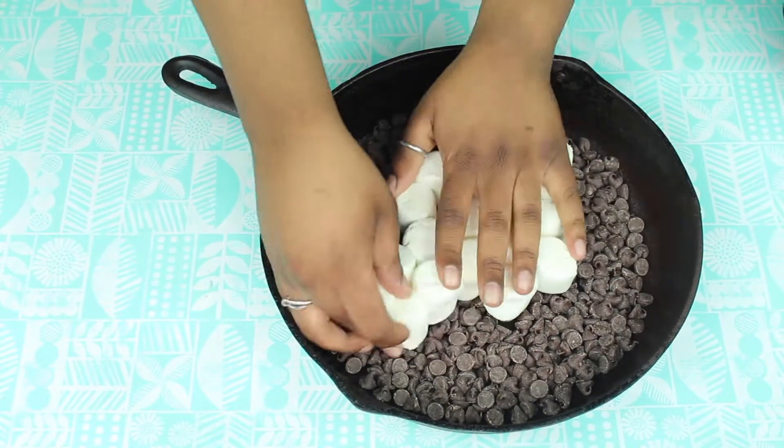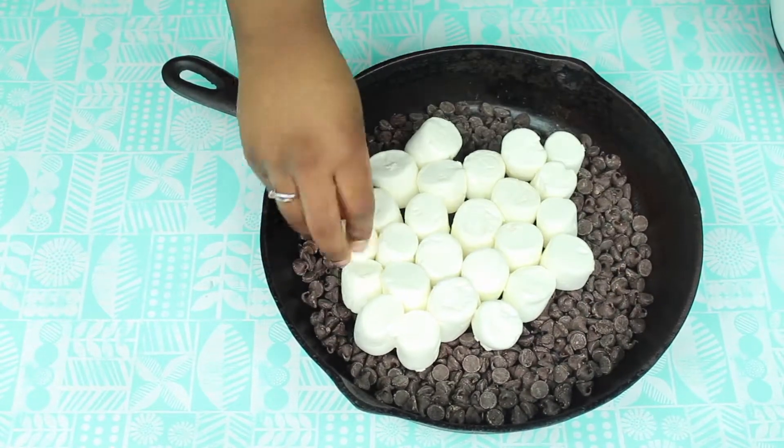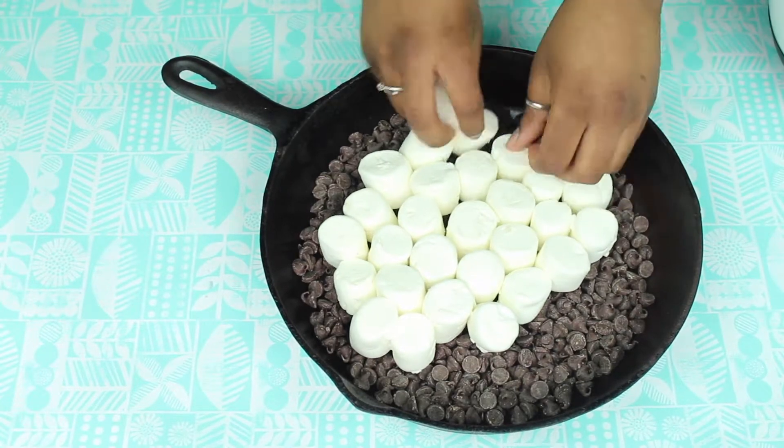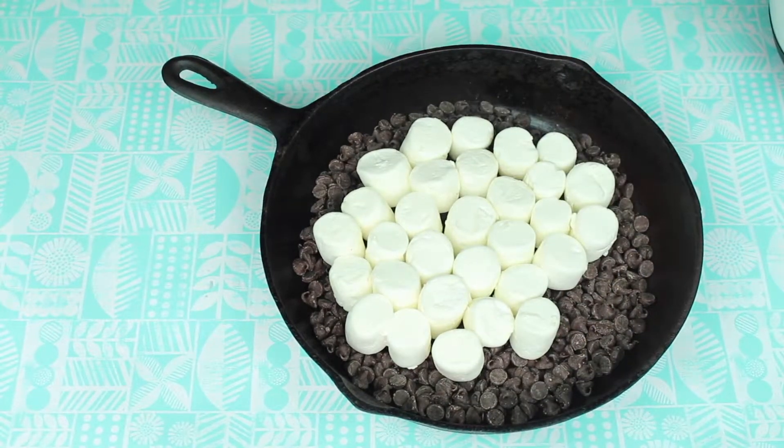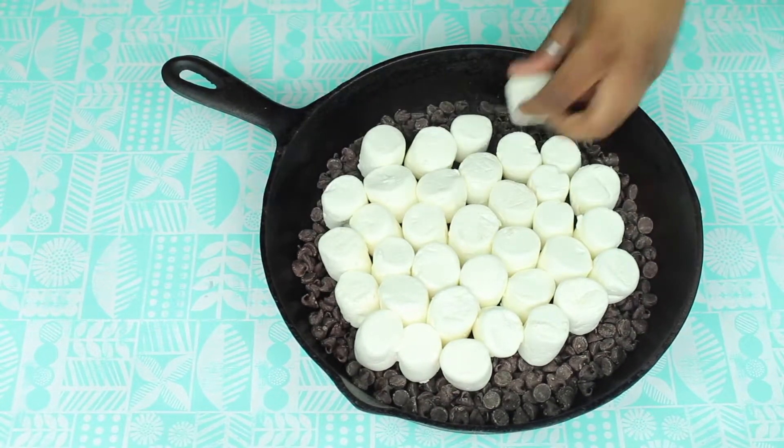Between five and ten minutes, I would say — it just depends on how much you want to cook it through. So go ahead and put that in the oven and check on it frequently. Once you're done, you can just take it out and use the graham crackers as the stick to dip.